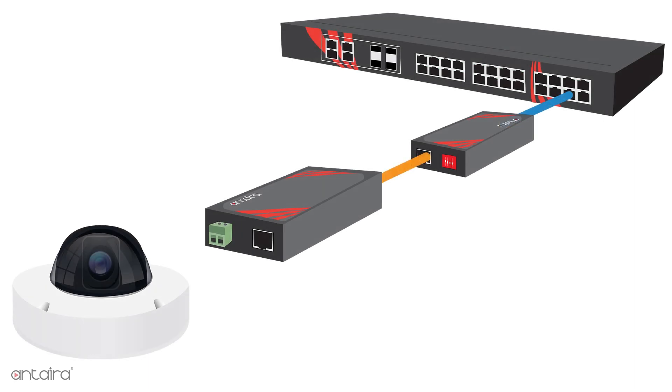The remote side RX unit will receive both power and signal from its twisted pair connection, and then provide both an Ethernet signal and 802.3 AF-AT compliant PoE power out to the Ethernet port.